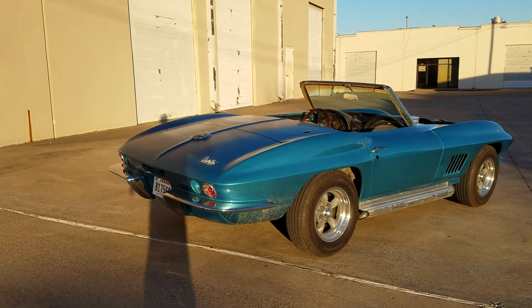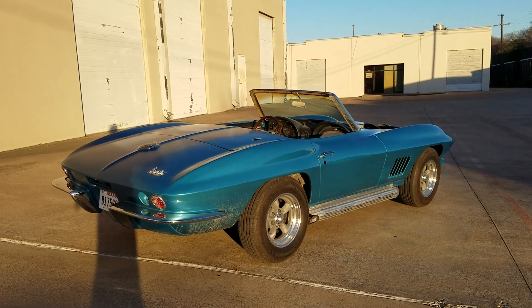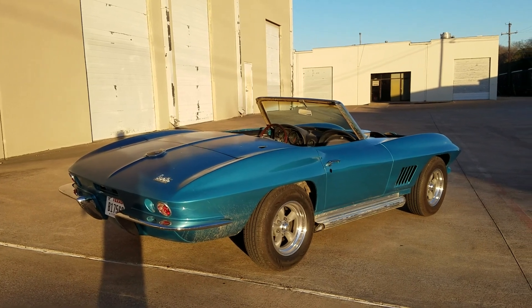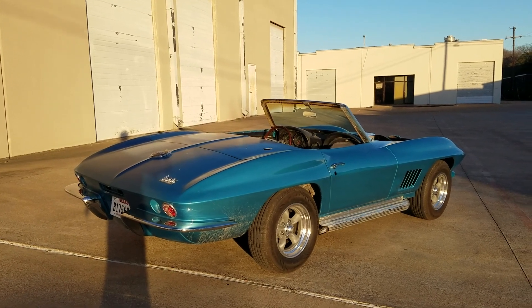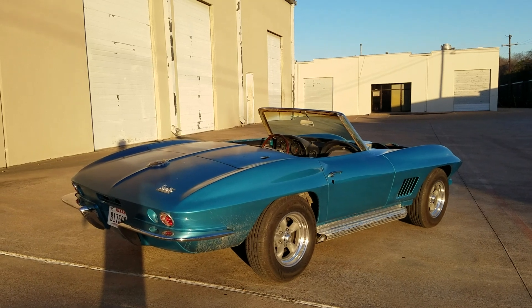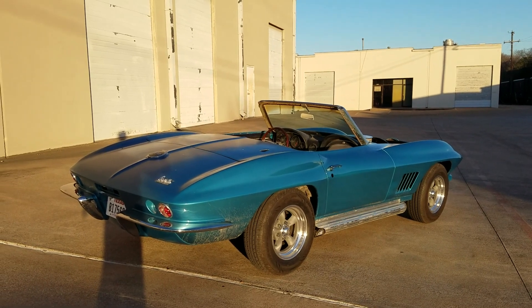I've got the back bumpers just kind of put on. It's kind of worked out where it's been a good thing to do a temporary paint job on it. Since I've never put one of these cars together, I'm having to pre-fit things and see how they go on, getting a few little nicks and scratches here and there. When I take parts back off and do a real nice paint job on this car, hopefully I'll have everything already pre-fit.